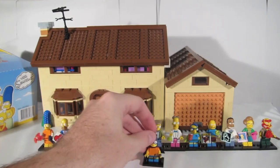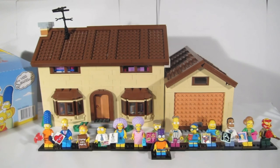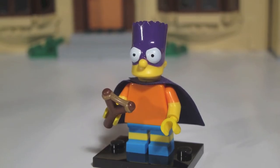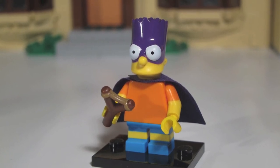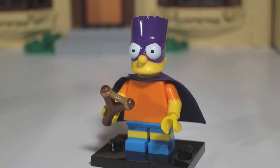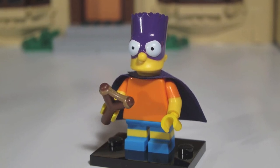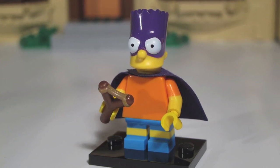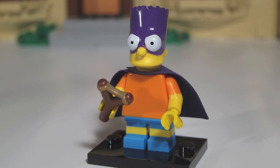Number 14 in this series is Bartman, the alter ego of Bart Simpson. Bartman is another of the short-leg variety, but the piece to feel for through the bag is his slingshot. Apart from Marge's flower petals, the slingshot is probably the smallest accessory for any of the figures in Series 2. You'll need to really feel for it when doing the blind bag feel test, but when you do, you'll be doing the Bartman.